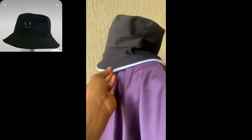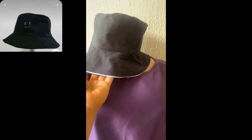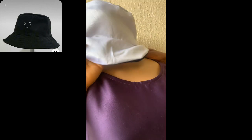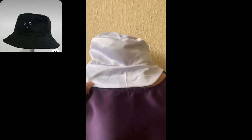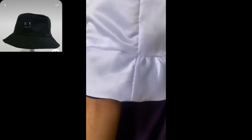Hey guys, welcome to another tutorial video. We'll be making a bucket hat. If you don't know how to make a reversible bucket hat like this, stay and watch till the end of this video and you will learn it. It's very easy, very simple, and it's a beginner-friendly tutorial. This is a reversible bucket hat I'll be making. Let's go.